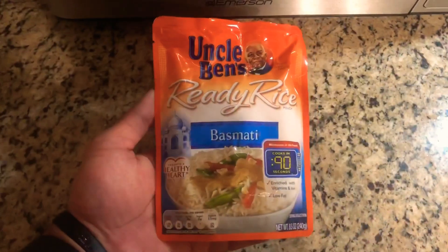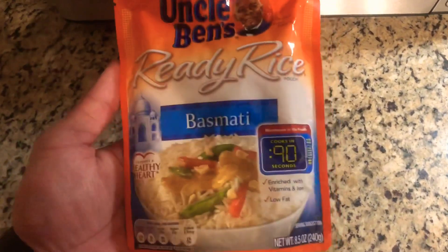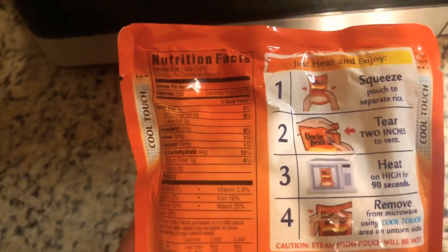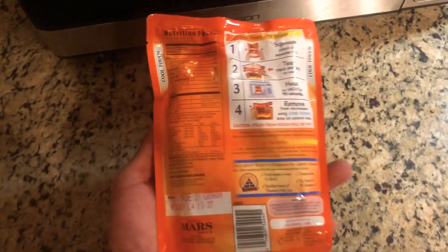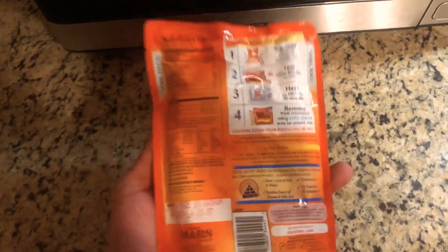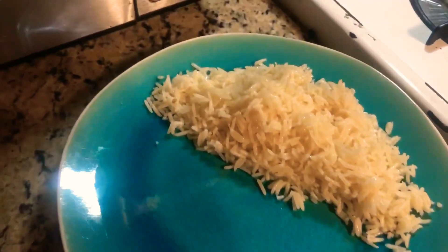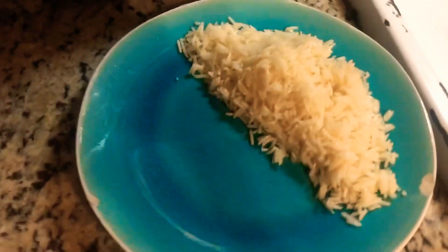Moving on to the fun part — preparing the meals. This is the rice we're gonna use. It's very simple, 90 seconds, instructions are on the back. This is actually two servings, so it'll serve two people. Check it out — this is what it looks like when it's done. Be careful when you pull it out of the microwave, it is very hot. You guys gotta give this rice a try.